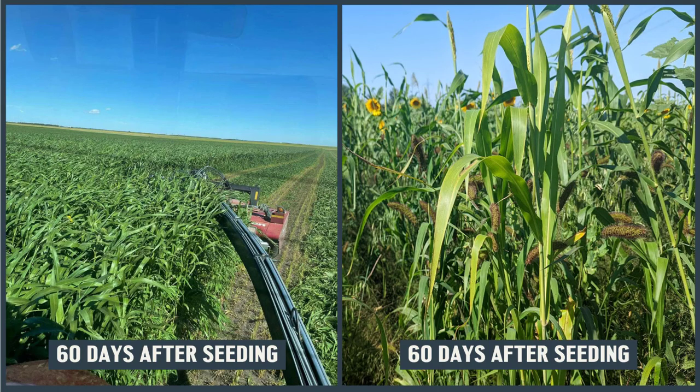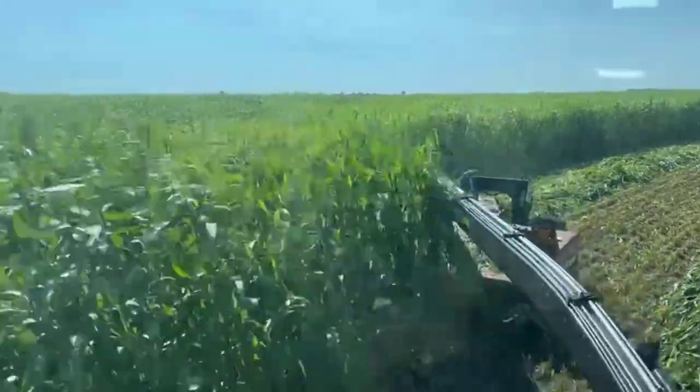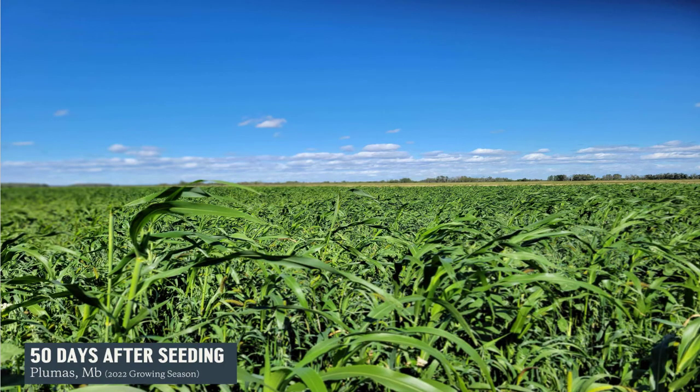Here are a couple of examples from across the prairies this summer. Both these crops were being harvested on this day, which was 60 days after seeding. This is a crop that was 50 days after seeding at a trial in Plumas that looked really great — just to give you an example of how much biomass these warm season plants can produce in such a short period of time.